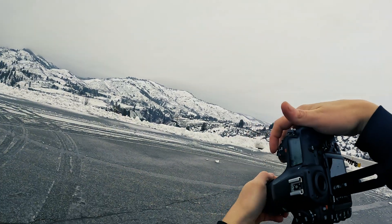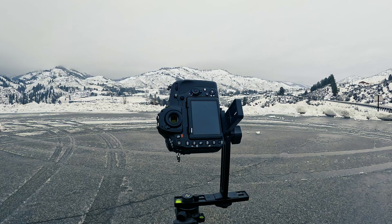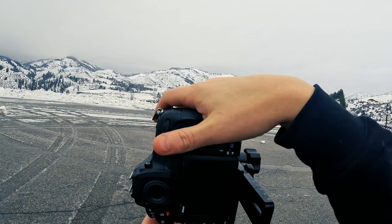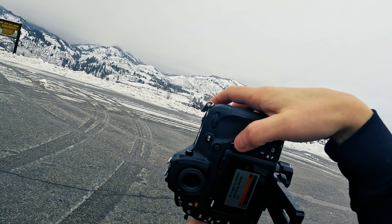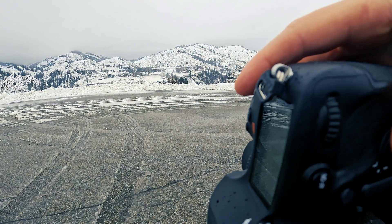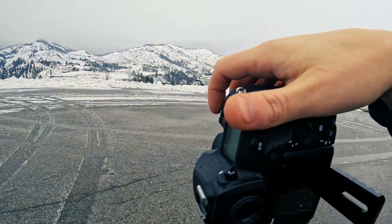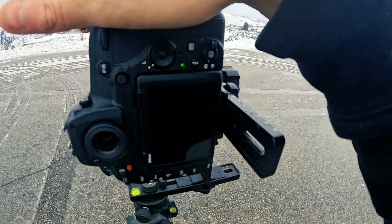I'm going to aim it down and just capture a test shot. The reason for that is I don't want moisture to get on the lens, and I want to see what this exposure is going to look like. That looks great to me. So now I'm going to format the card again, set it to autofocus, focusing on the foreground snowbank right there. And now, making sure this is on zero and firing off.